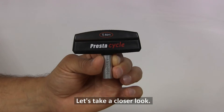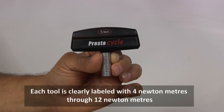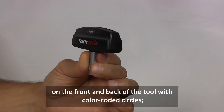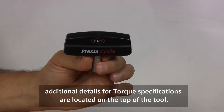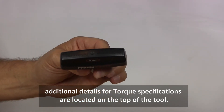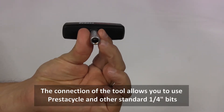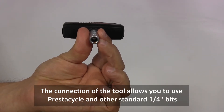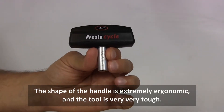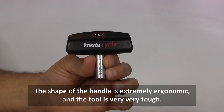Let's take a closer look. Each tool is clearly labeled with 4 NM through 12 NM on the front and back of the tool with color coded circles. Additional details for torque specifications are located on the top of the tool. The connection of the tool allows you to use PrestiCycle and other standard quarter inch bits for any size bolts or screws on your bicycle. The shape of the handle is extremely ergonomic and the tool is very tough.